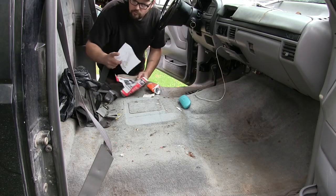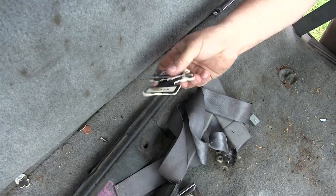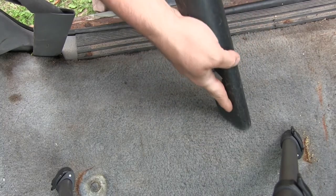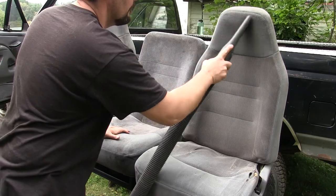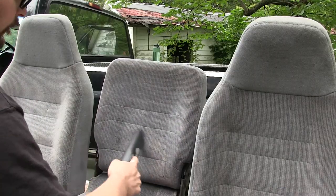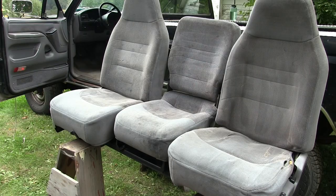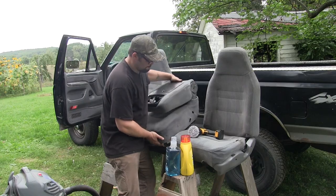Before we can clean the seats or the carpet, I'm gonna have to go through and vacuum every inch of this carpet. The reason being: once we get to the washing portion where we're actually using a wet process, there's no reason to be dealing with loose surface dirt and debris. We need to get all of that off the fabric, out of the crevices, and out of the pile of the carpet before we ever start washing. Everything off the surface that we can possibly get — once everything has been completely vacuumed, we're ready to start the wet process.